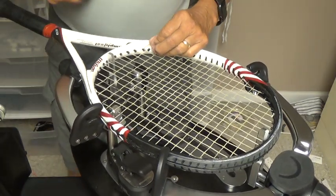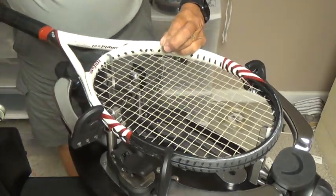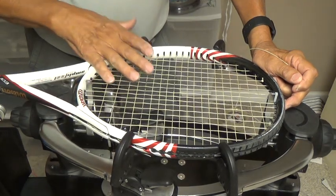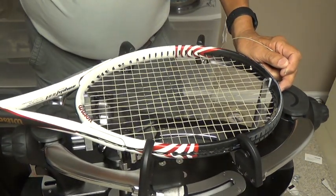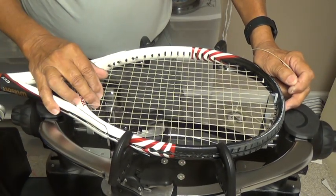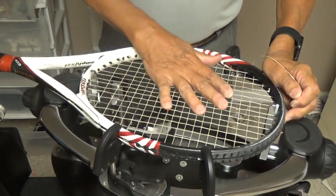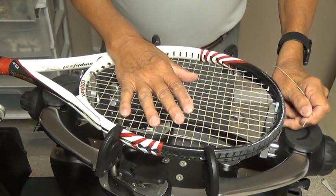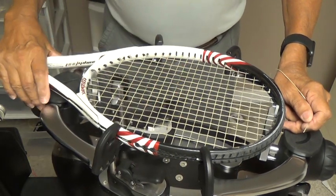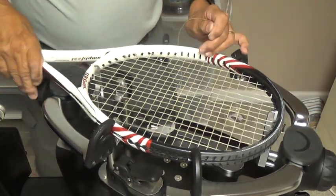So for a 16x20 oversized frame I've used basically about 34 feet of string. If I count the extra foot that goes to the end of my gripper, that's about the same as what you'd throw away if you were stringing it one piece. My preferred method is a two-piece but I also like to save string, and this is how I do it. Thank you for watching. If you've got any questions or comments leave them down below.